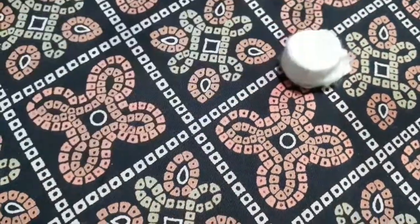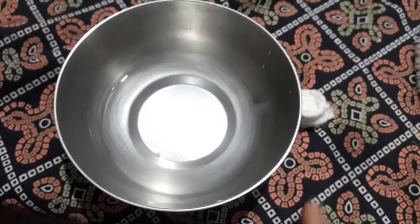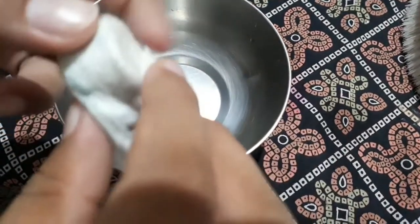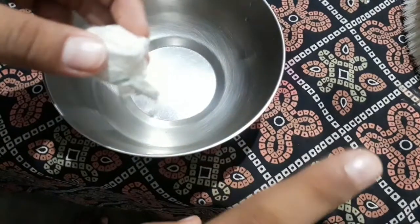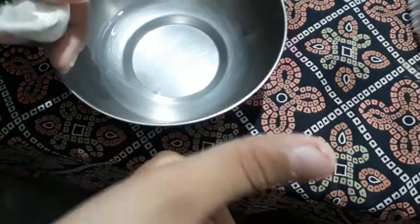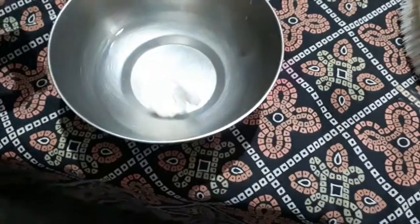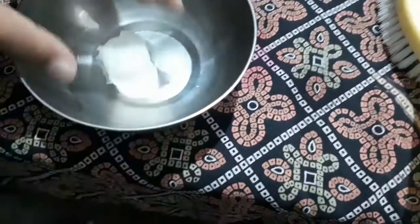Hi guys, today I'm going to show how to open this tablet. For opening this, I will need a bowl of water. And do you know, this is not a tablet for eating — it's for cleaning your stuff at your home. Yes, it's a napkin. So I will put it in the water.